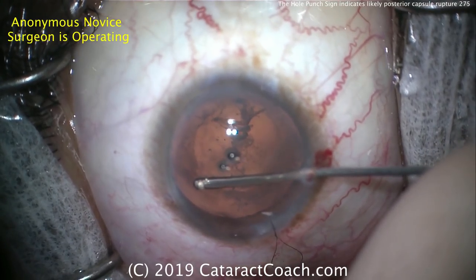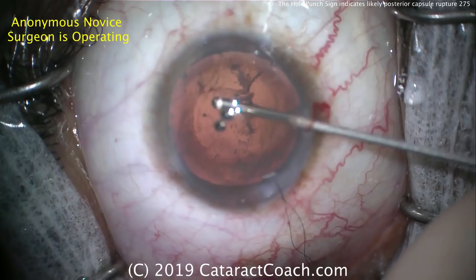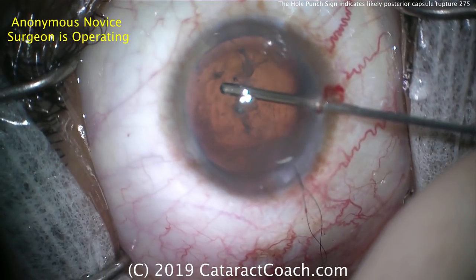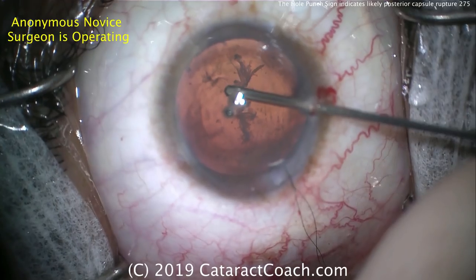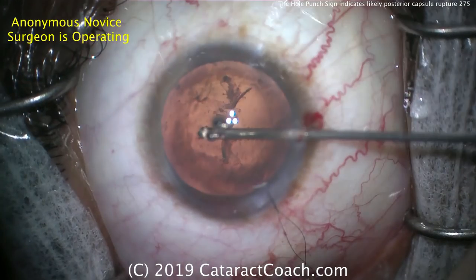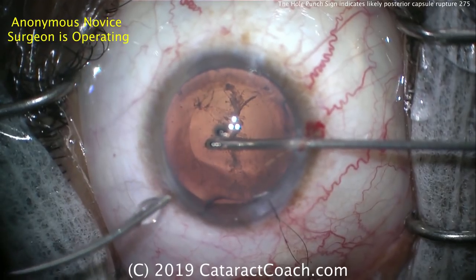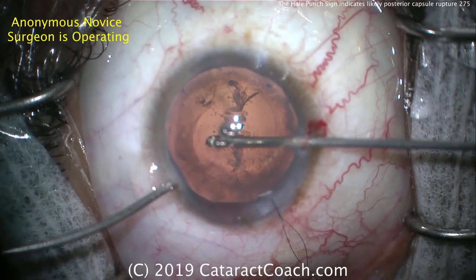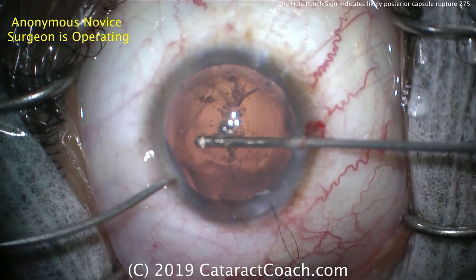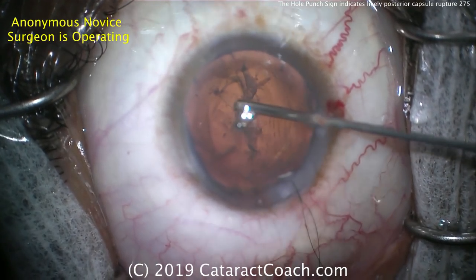Be very careful as you remove any lens material and do any anterior vitrectomy — careful not to damage the remaining anterior capsular rim. We need that capsular rim to help support our sulcus IOL. So cleaning this up, removing all of this material — it just takes a little bit of time. The surgeon now has infusion in the left hand and the vitrectomy cutter in the right hand.